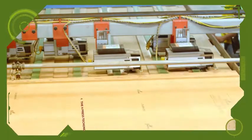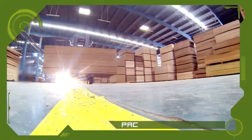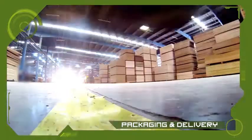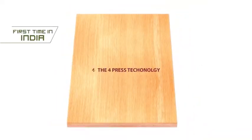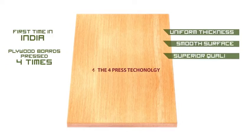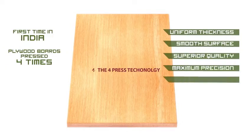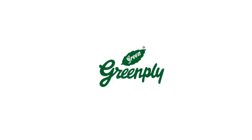Finally, the end product is ready for packaging and delivery. Logistics are very well managed and proper care is taken during transportation. The Four Press Technology gives you uniform thickness, smooth surface, superior quality, maximum precision, durability, and greater strength. If you still have any questions or concerns, please feel free to contact us. We are always ready to help you.